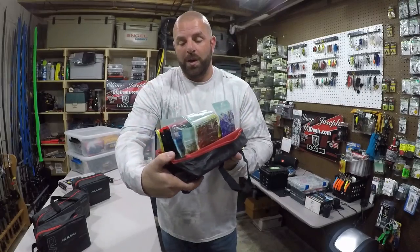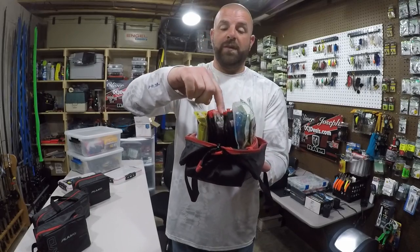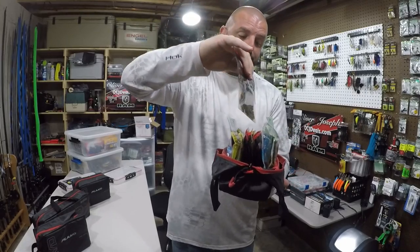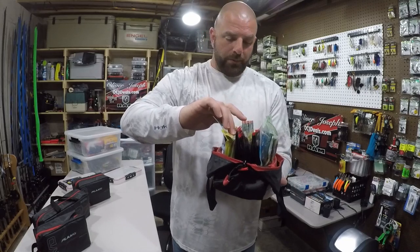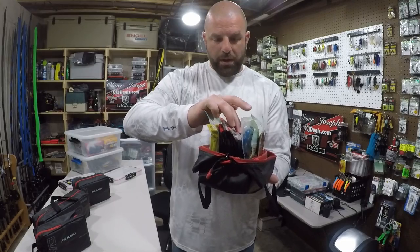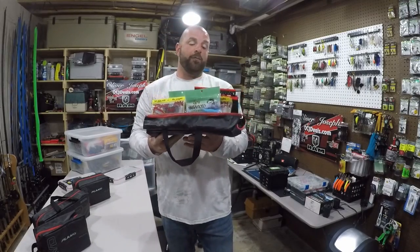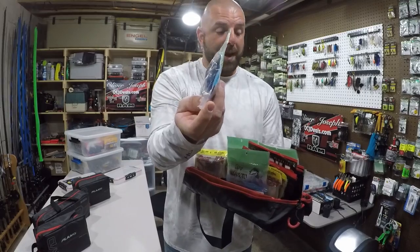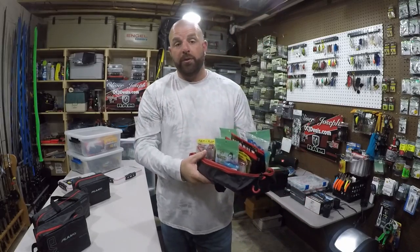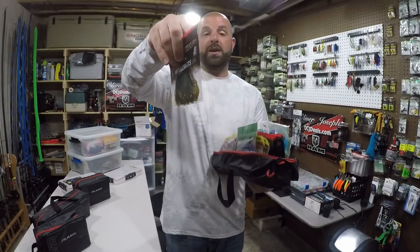On the other side we have some different baits — a couple more Menace, some more hula grubs, and these Missile Baits twin turbos which come in much thinner bags, so you can fit more on this side. We counted fifteen packs on this side, so in this bag we have 25 packs of plastics total. We've also got the Cowboys, which are a thicker bait, and more hula grubs. With thin bags you could probably fit 40 or 50 in there.